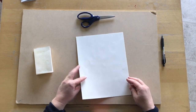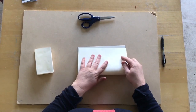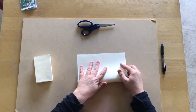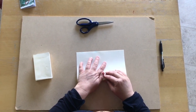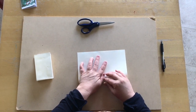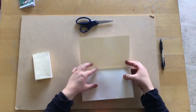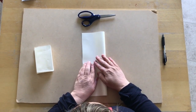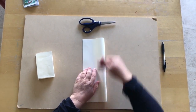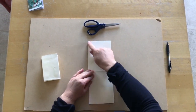First thing we're going to do is fold our paper in half this way — sometimes called hamburger style — then open it up, and then we're going to fold it in half hot dog style, because it's long like a hot dog. Do the best you can at lining up the corners.